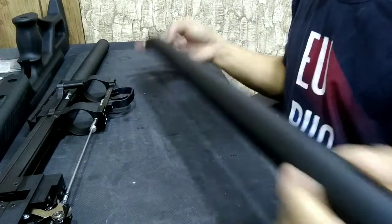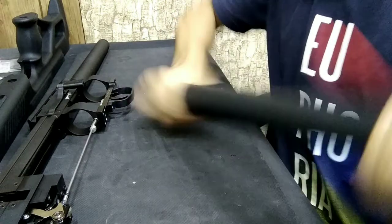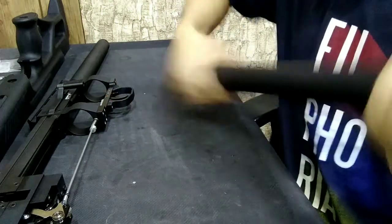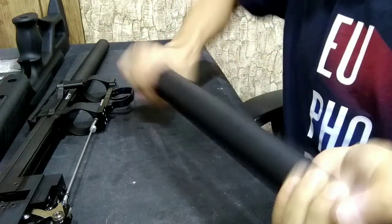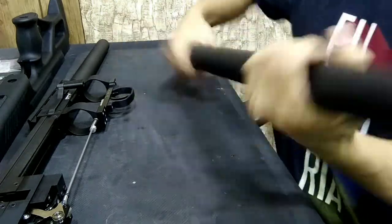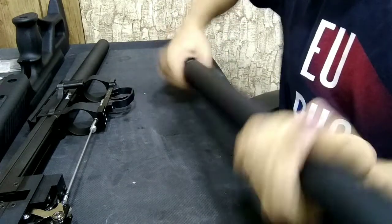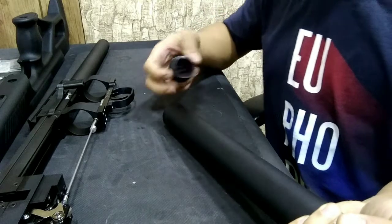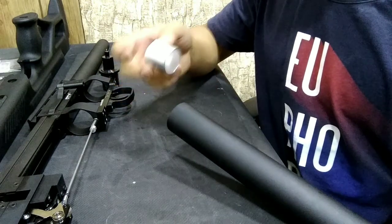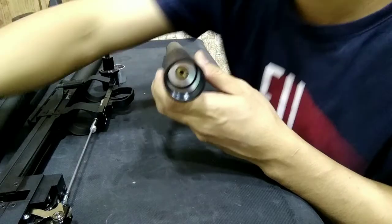Okay, now it's zero. We can now easily remove the end cap. So this is the end cap, and there's a spacer inside, and that's the regulator. Now to remove this we need a rod with a 0.7mm thread.